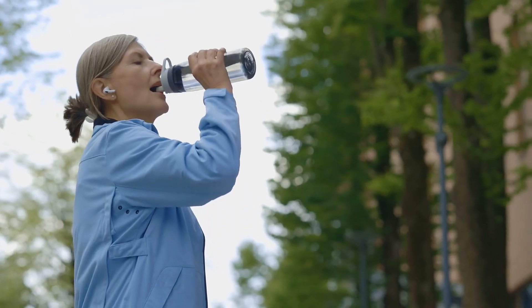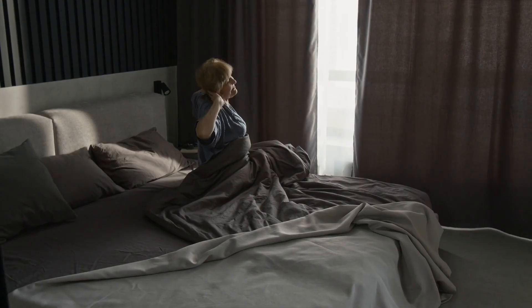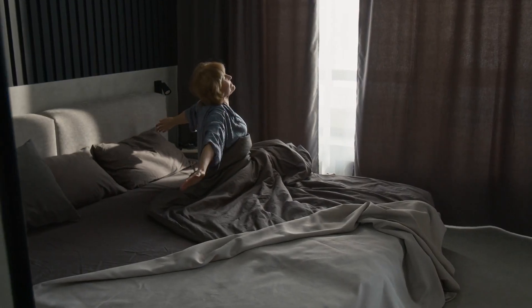You want to keep your conditions the same when you're doing these measurements — the same amount of hydration, the same amount of carbohydrates, weighing in at the same time each day, preferably in the morning. You wake up, go to the bathroom, then you do this.